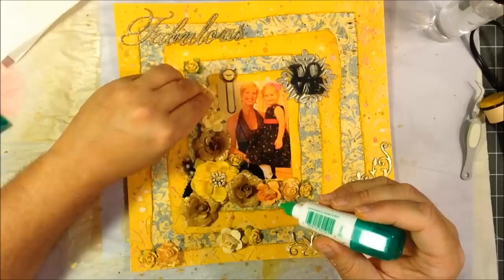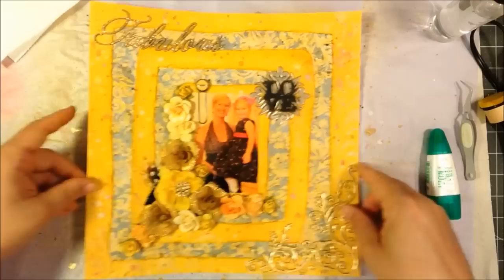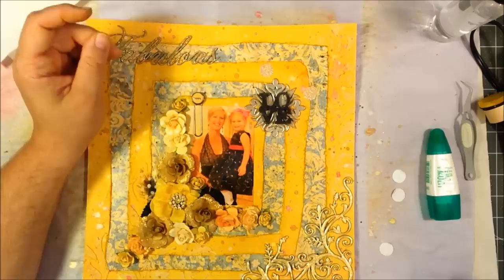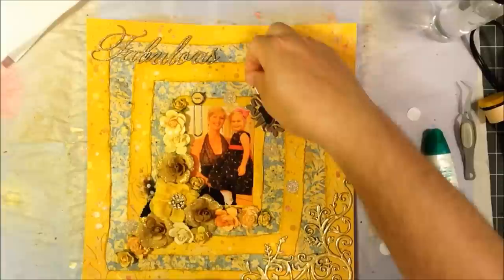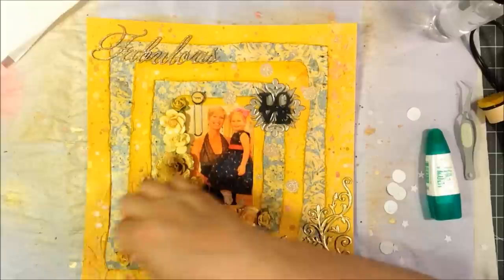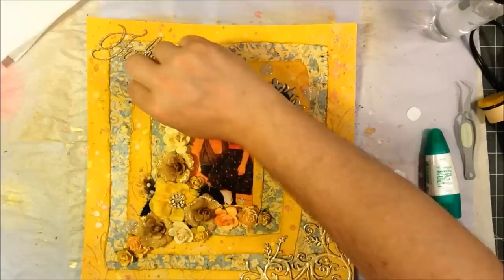I wanted to do kind of a bling theme — lots of gold and shimmer to play off the formal event they were going to. Some of that glimmer paper from Tim Holtz that I had punched out into circles and stars actually has a sticky backing, so I'm just peeling off that backing and putting them down where I want. Just trying to balance it out. After this paper, I'll move on to some large gold sequin punch-outs. This paper has a very sparkly quality to it. The gold sequins are flat but shiny. Then I'll start moving on to some sequins and a couple of other little elements to finish out the look.